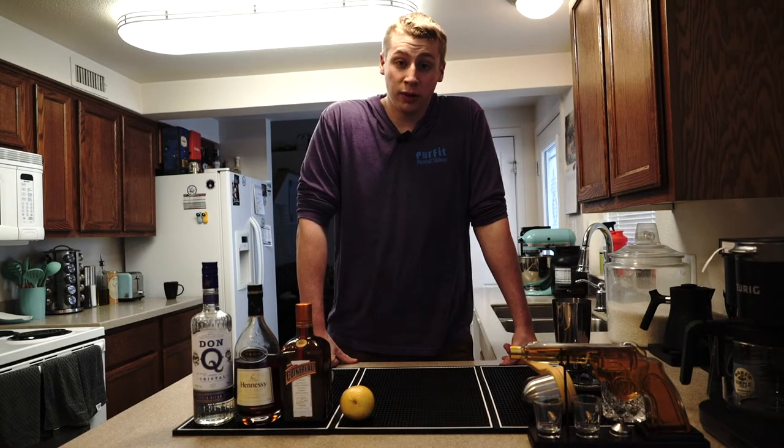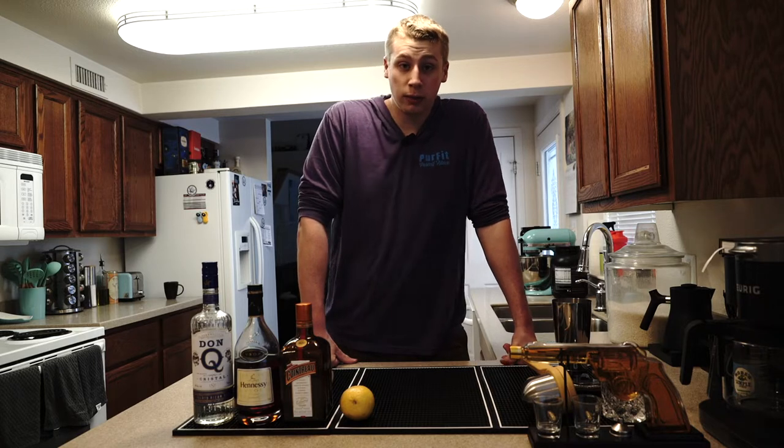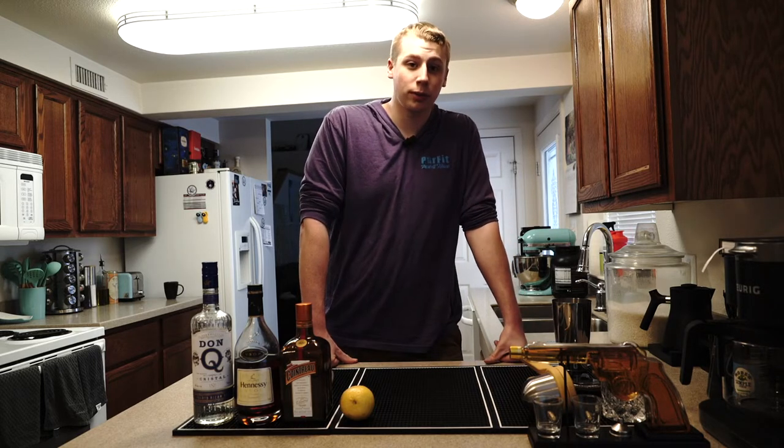Hello everybody, and welcome to another episode of Indulge. I am your host, Evan, and today we'll be making a drink called Between the Sheets for our Valentine's Day special.